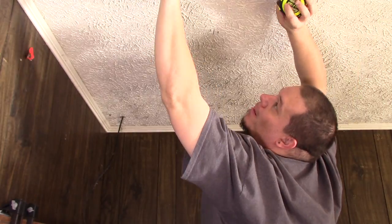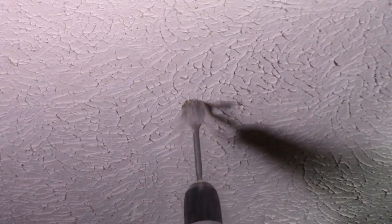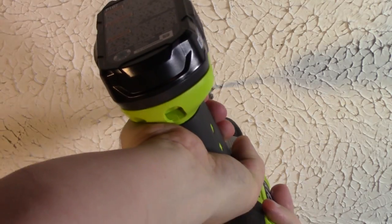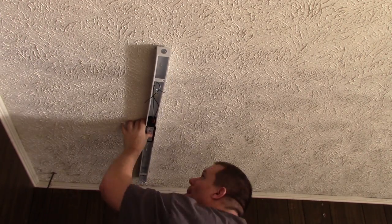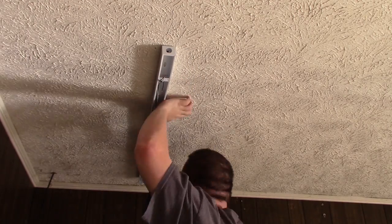I also marked the knockout hole that the wire will feed through. With positions marked, I drilled out the wire hole using a one-inch spade bit — a very dusty process, so wear safety goggles. Getting the screw holes positioned and sized correctly is very important, so re-measure and use the correct bit size for your wall anchors. Push the wall anchor into the hole and give it a few taps with a hammer to fully seat it. Use drywall screws to secure the light, taking care not to over-tighten — over-tightening causes the anchor to spin and lose holding power.